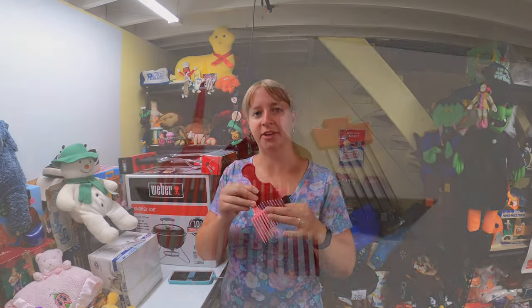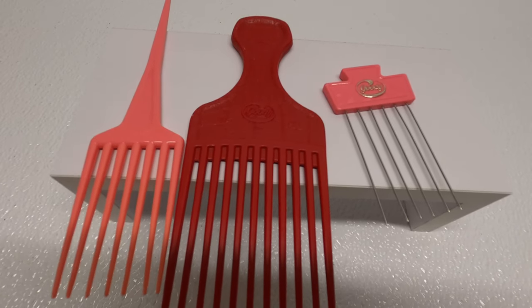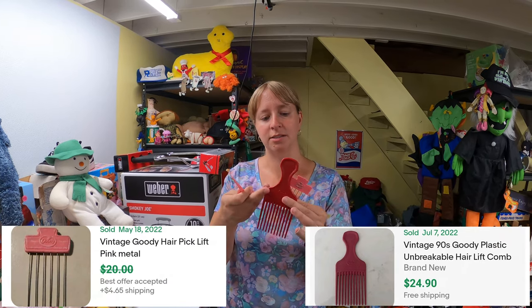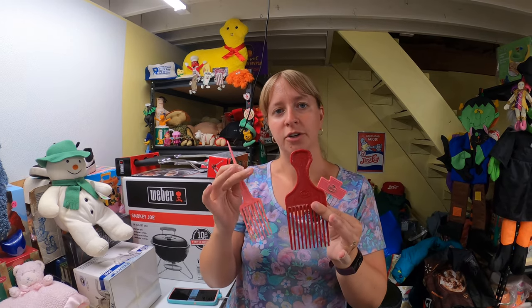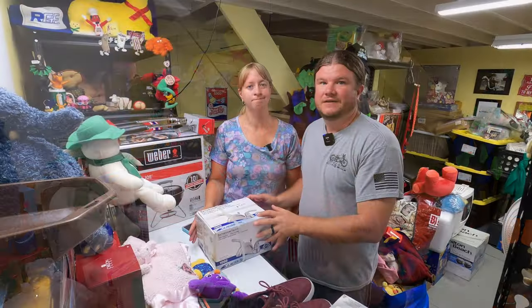I got a bag of vintage Goodie brand combs at a garage sale for $1. Some of these can sell for about $20 to $25 each. You can also lot them up and they go really well that way. Look out for Goodie brand combs, picks, and hair accessories — especially the vintage ones.